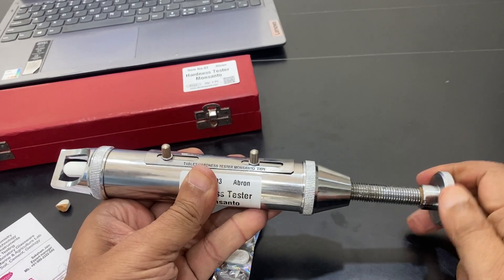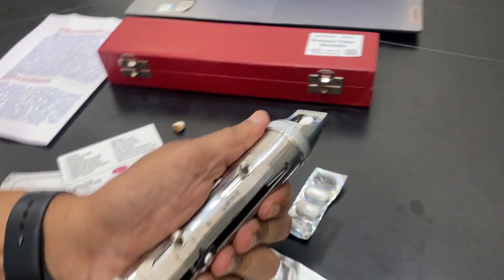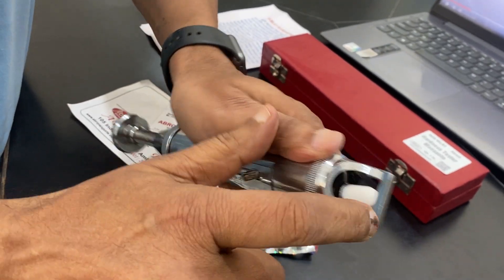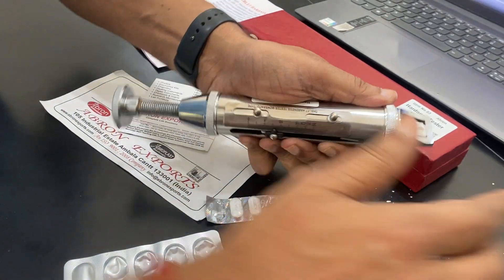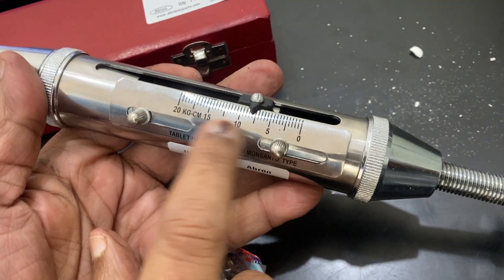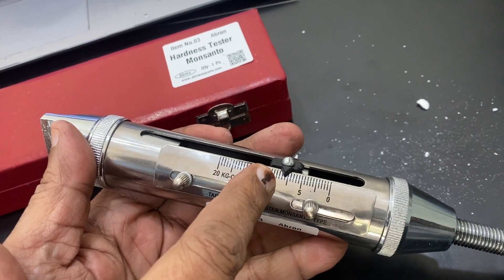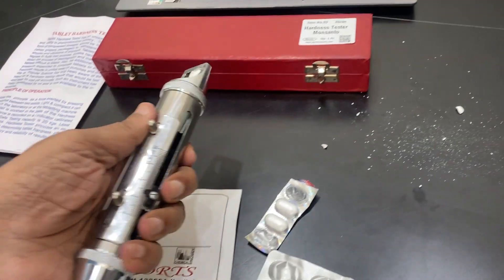At one point the tablet is going to break. It has a notch — it is not going to fall without breaking. Now this tablet has broken. I can see this is almost 11 kg per centimeter of pressure. We started at zero as the original reading, and this pressure is the LLO reading — the pressure reading.